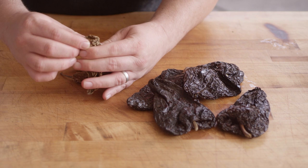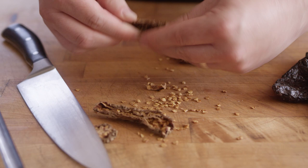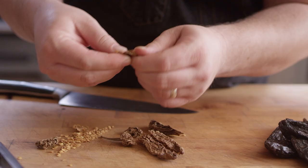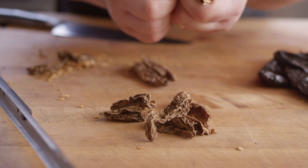We'll chop this thing open and get rid of some of those seeds. Now they do hold some heat — they also hold some bitterness, so you make the call. If you want it extra hot, you can leave them in there. And then we'll just break those down into some smaller pieces, because these are gonna rehydrate in the braise. So we throw the chipotles in there for that little bit of extra heat. It's not too bad, but I love the smokiness of the dried jalapeño.